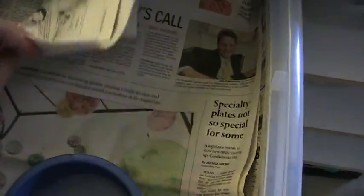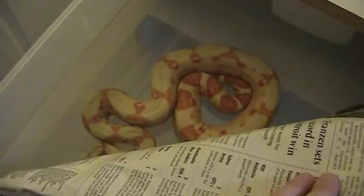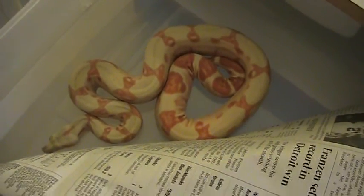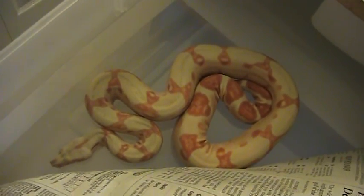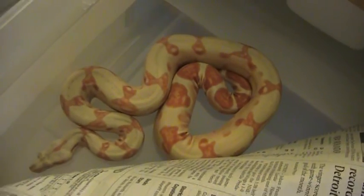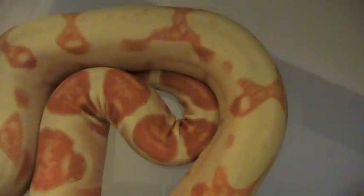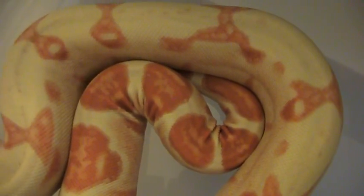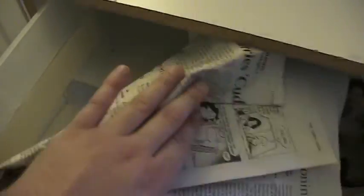The lighting isn't great here to show her well, but she's kept excellent contrast and is getting that golden yellow. I love her tail — she has a very prominent, striking tail. I expect her to be a very contrasty, golden, big Sun Glow adult.